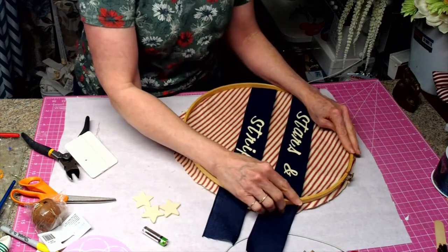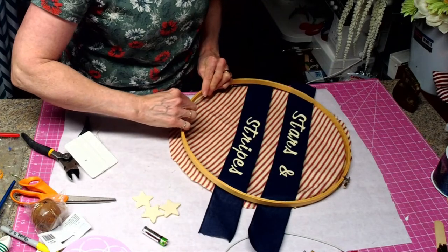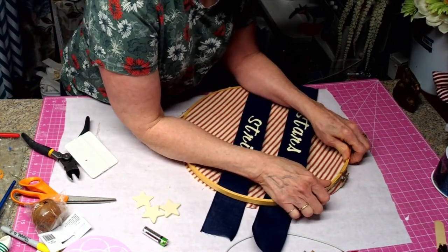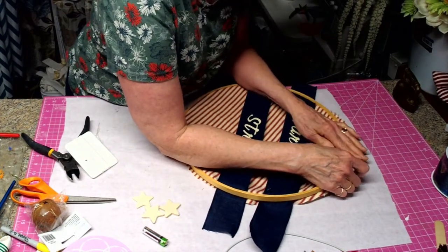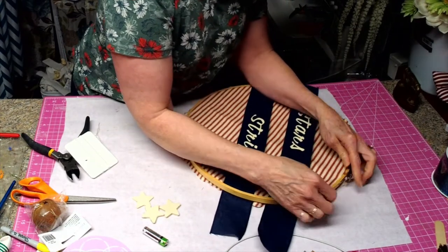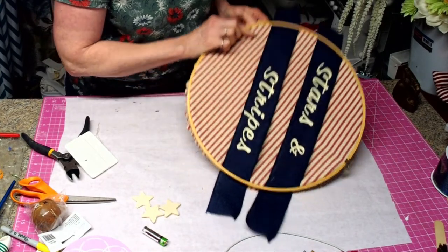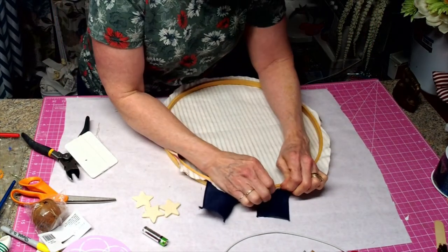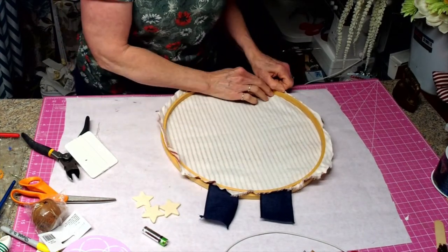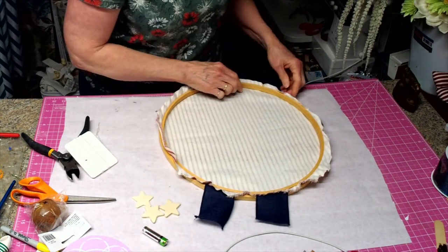Then we're going to put this down. These hoops were like a dollar something at the thrift store and then 20% off of that. So for definitely under five bucks, we're going to have a really unique looking hanger. I want to pull some of this through and then we're going to take our hot glue gun and we're going to glue this fabric under.